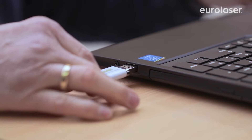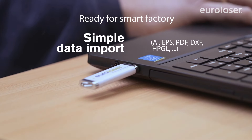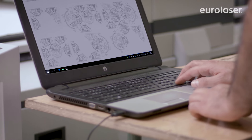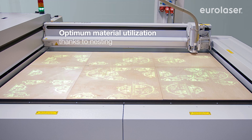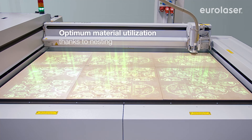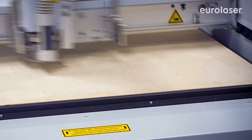Our software is compatible with many file formats. You can always choose your design software freely and can import your data quickly and simply. Exploit the potential of your laser system to the full with our nesting module. This optimizes the utilization of the surface and minimizes material consumption. Easy, simple — EuroLaser offers perfect results at the press of the button.